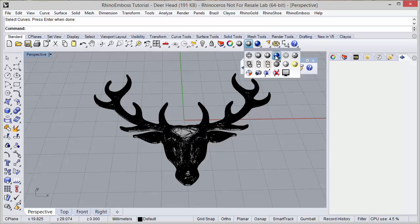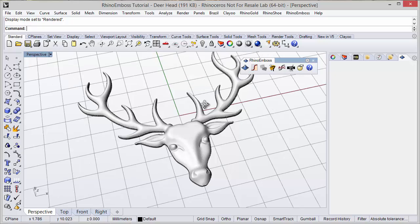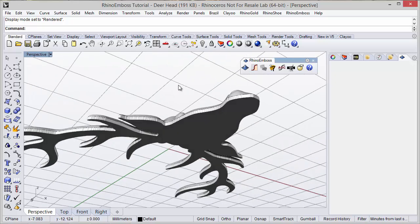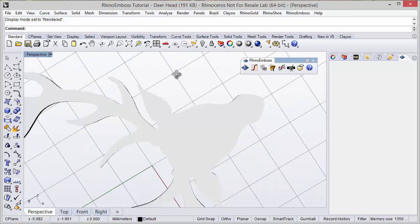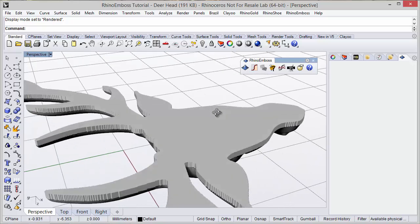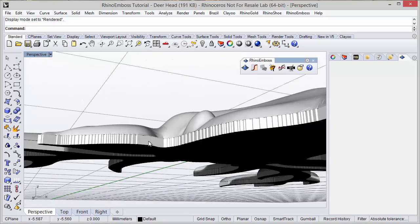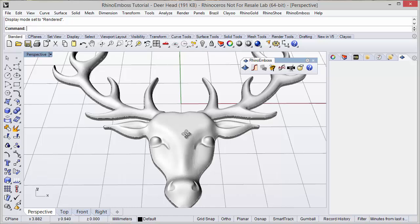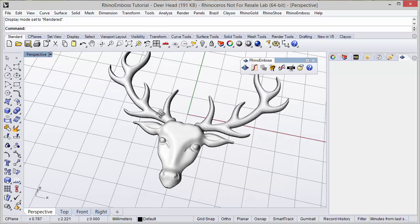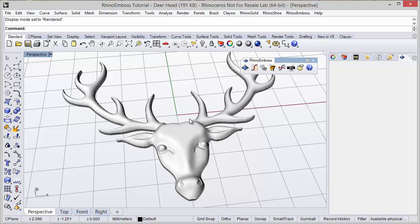The mesh was successfully created. I will change the display mode to render, and as you can see at the bottom, as we defined the core option, we have a flat bottom with the distance we defined - 0.5mm. This is the result. I hope you like it, thanks for watching.